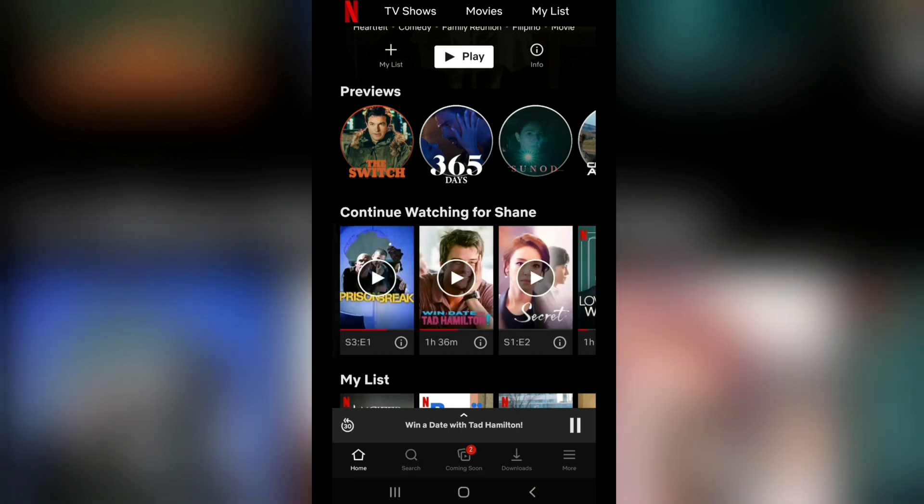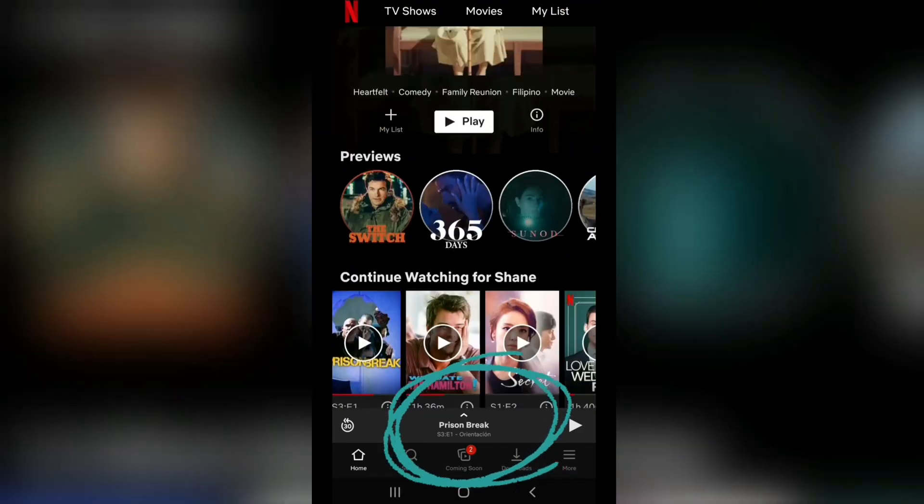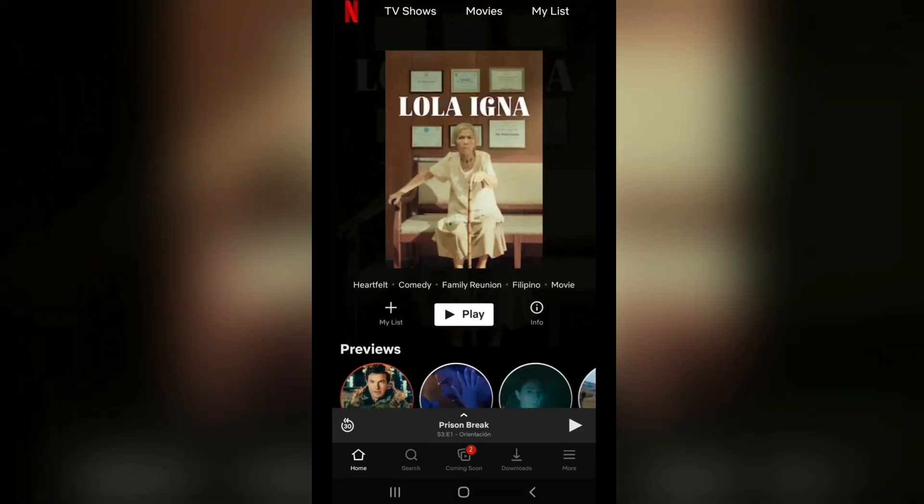Now, you can choose other shows without disconnecting the Chromecast device. As you can see here, I just played Prison Break, and it did not get disconnected.